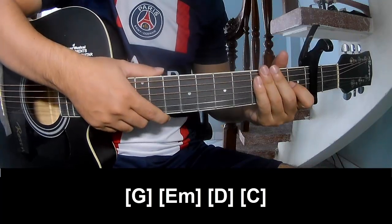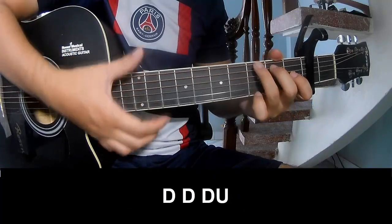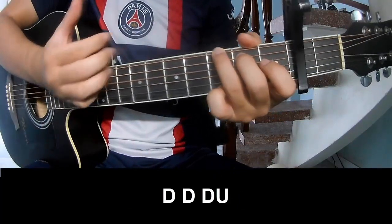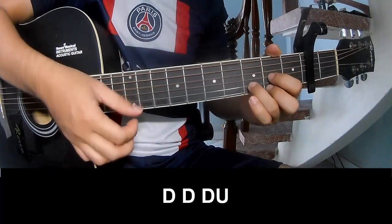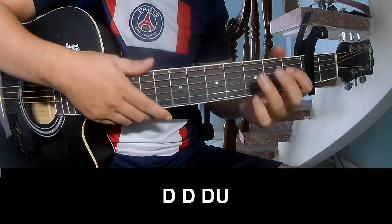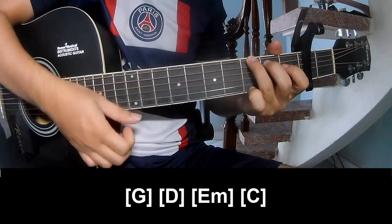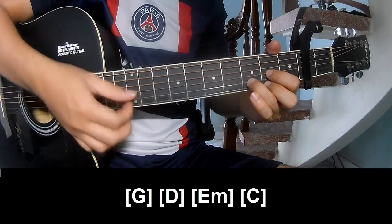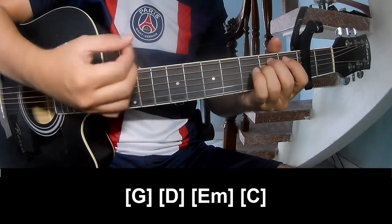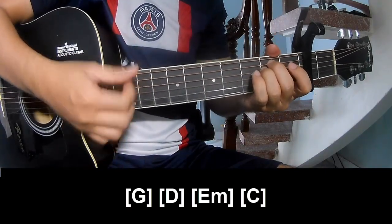The hit system is the same way for each track. The chords to play: Down, down, up, up, down, down. And play long G, D, Em, and C.